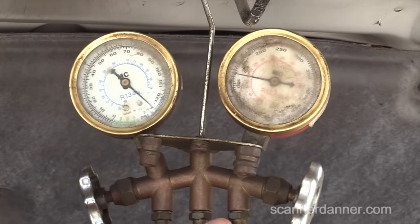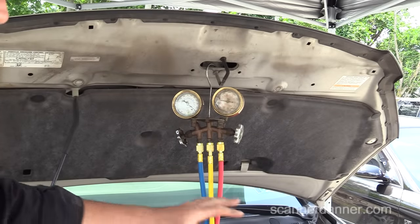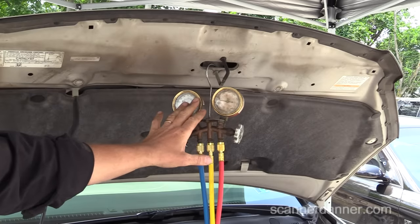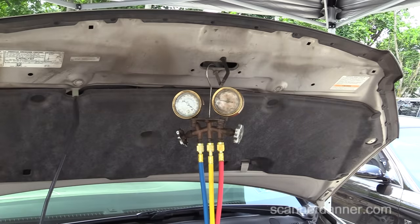There is no high side and low side of a system when the engine is off and the compressor is not running — pressures are the same, so it doesn't matter which one you connect to. If you have a gauge for either side of the system, that will help us in this first step: is there enough pressure for this system to engage the clutch?